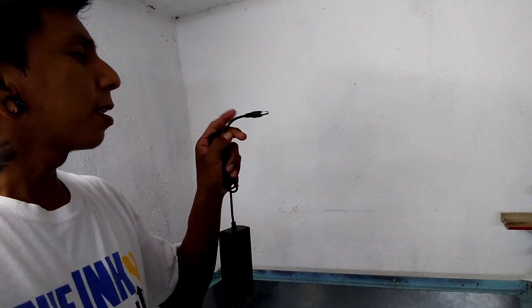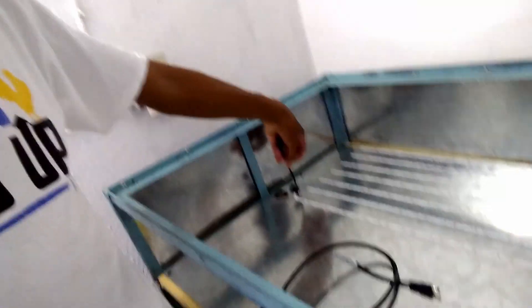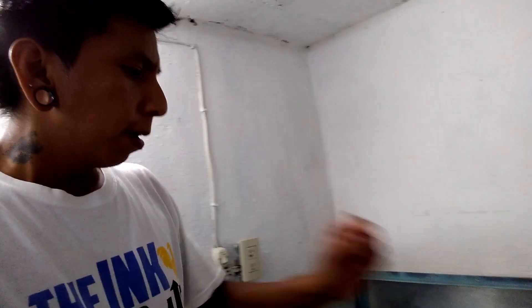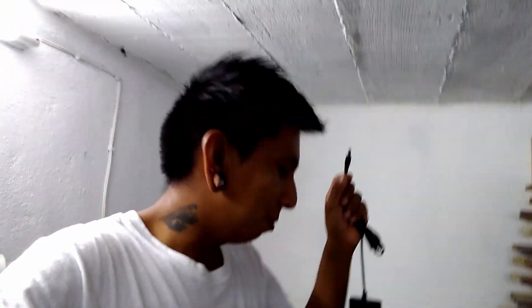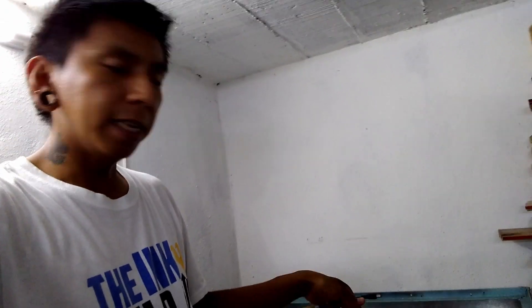One way to do that is to cut the end of this adapter, connect it to the timer input, and connect the timer output to the UV light. But there could be a problem — I have no idea how the wiring is inside. The last thing I want is to cut it and find the wiring isn't what I expect. Luckily, these UV LED rolls have a connector at the end to connect another roll, so I'm going to cut that first to see how the wiring looks inside before I cut the AC adapter.